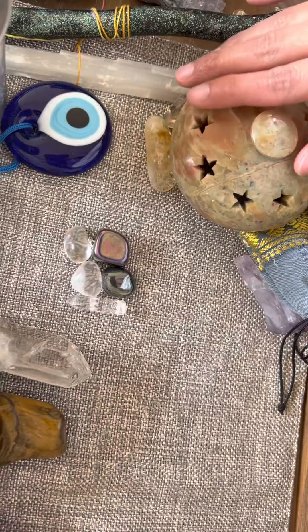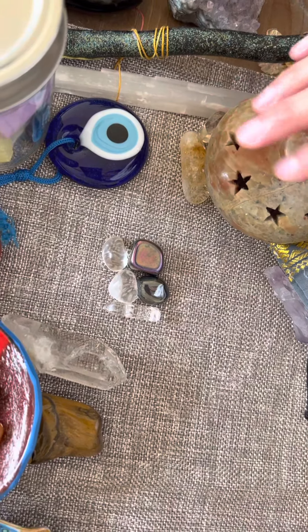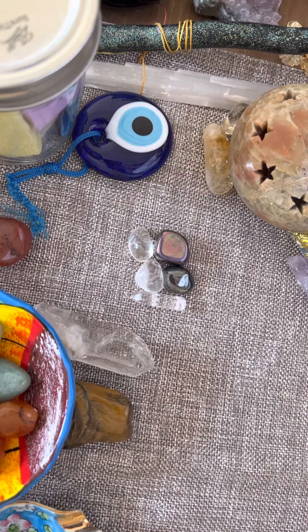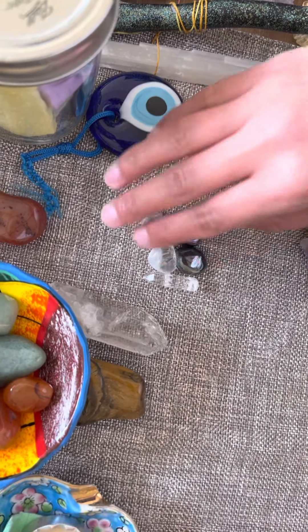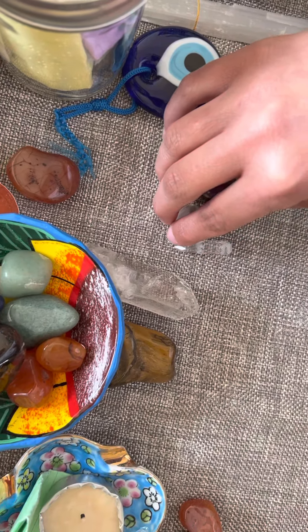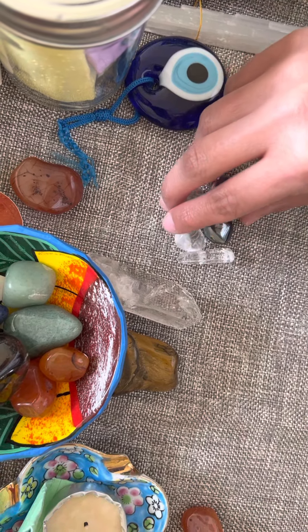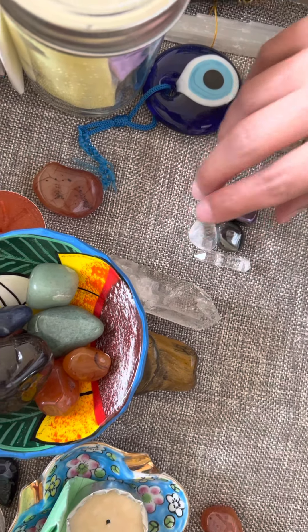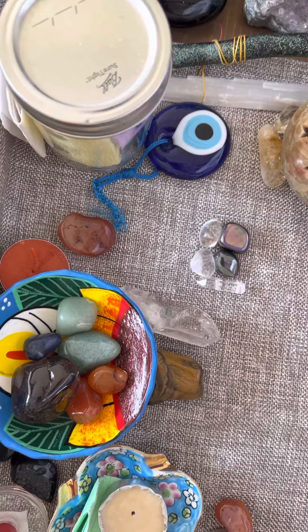On the far left it's quartz, and then you have an obsidian piece for protection, and some other crystals around here. I think I've got some amethyst and a couple other pieces of quartz. My centerpiece is supposed to be one of the amethysts in there.